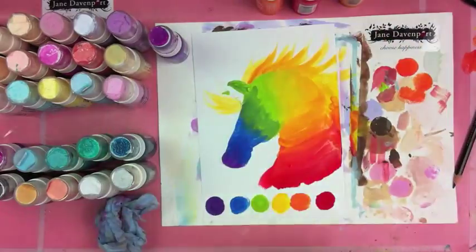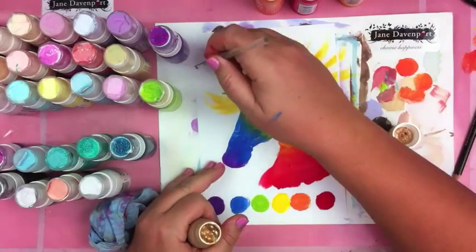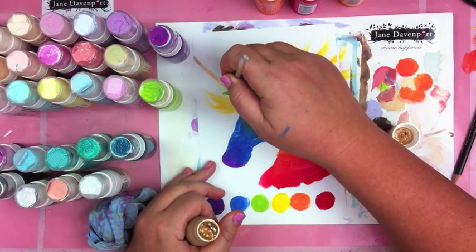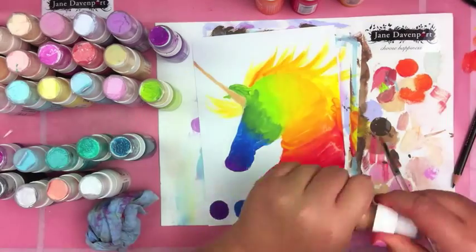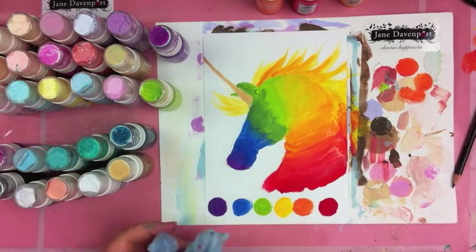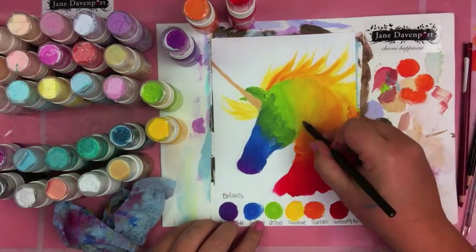Now I'm going to add a color from a different set — the Royal collection — and it's gold, beautiful metallic gold. Because what's a unicorn without a metallic gold horn? So I'm now using a special little pencil.